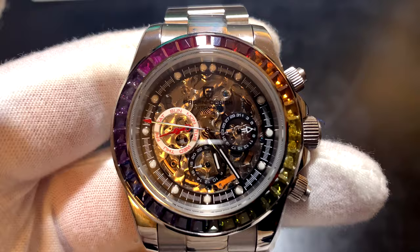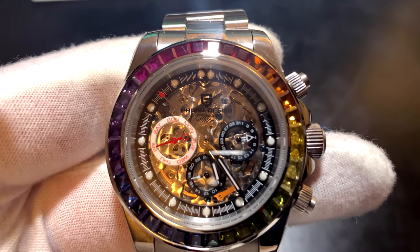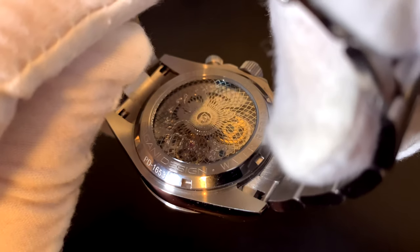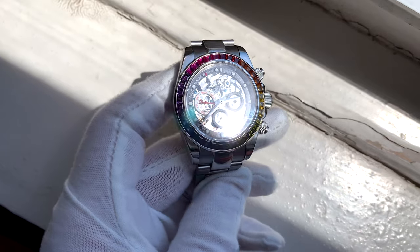As you can also see, it's a skeleton, so you see straight through the face into the movement, but it's kind of blocked since it's a Daytona. You don't really see completely everything, and the back has this weird kind of pattern on the cover, so you can't really see perfectly into the movement. But it's nice to know that you can kind of see it, and it doesn't look really bad in my opinion.